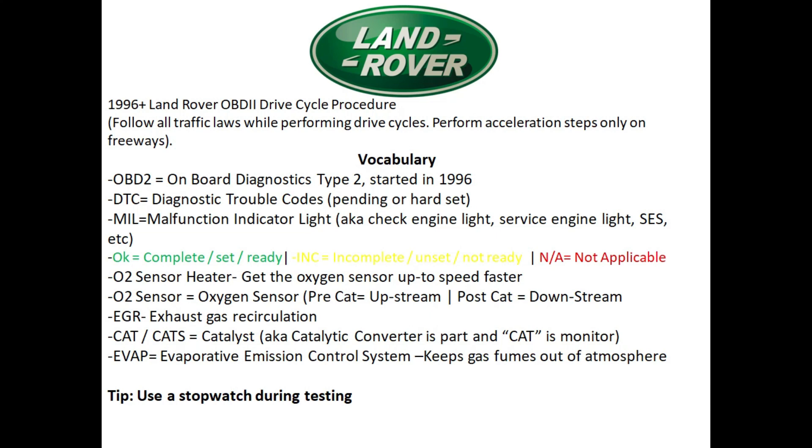MIL stands for malfunction indicator light, also known as the check engine light or service engine light. When using an OBD2 reader, 'OK' on screen means the same as complete, set, and ready. 'INC' is short for incomplete, unset, or not ready. And 'N/A' means that monitor doesn't apply to your vehicle — go ahead and skip it.